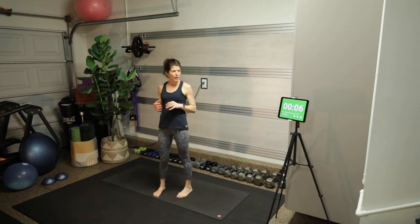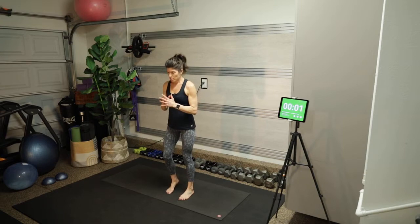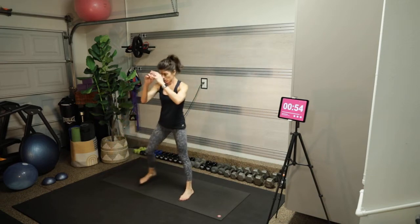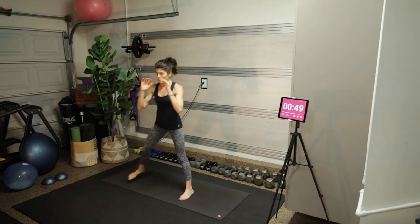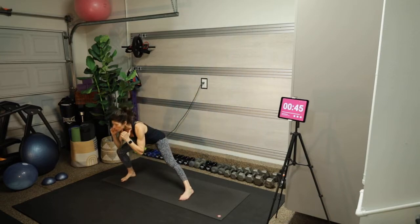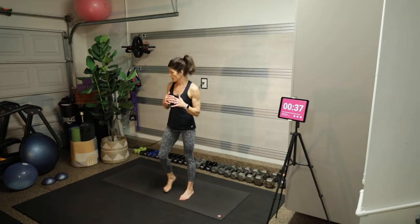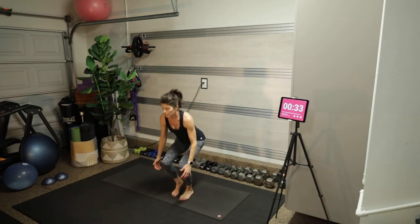Take some nice deep breaths. Ready position — left tiptoes are on the mat. Squat, press up to stand, lateral lunge, squat, stand, lateral lunge. If you had dumbbells you could rack them on your shoulders or have them down by your side. If you do this workout again and want to mix it up, you could add dumbbells.